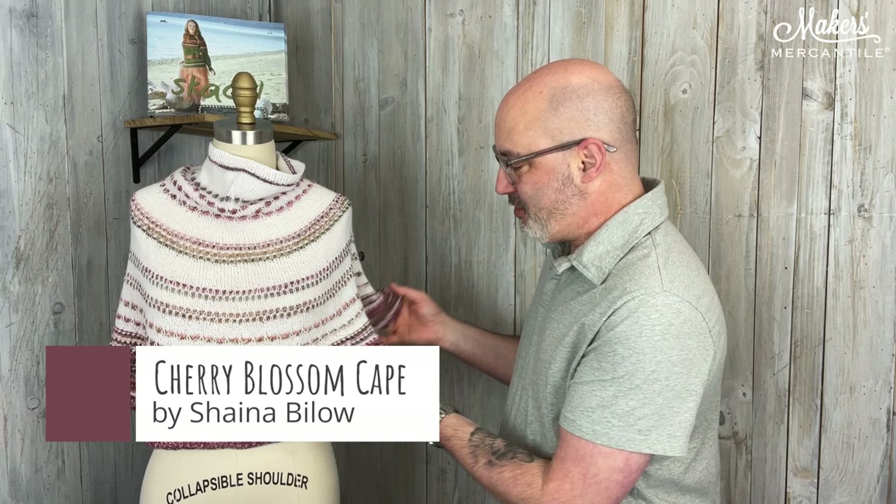Hello everyone and happy Friday. It is April 12th, 2024. My name is Kyle and this is Maker Notes. Mrs. Olson is wearing a brand new design by Shana Billow. It is called the Cherry Blossom Cape and it's super super cute.